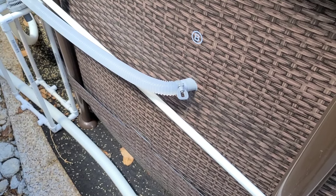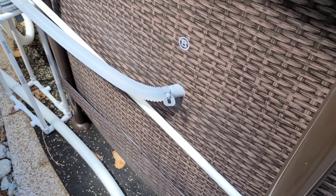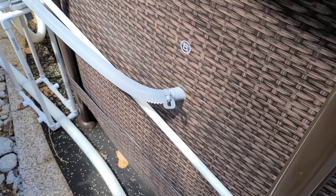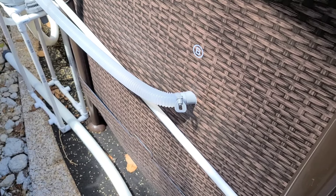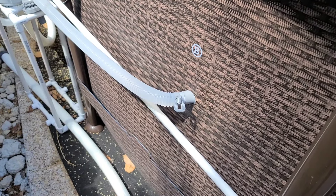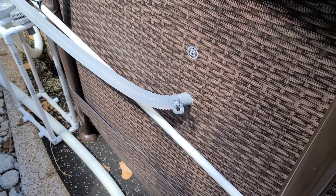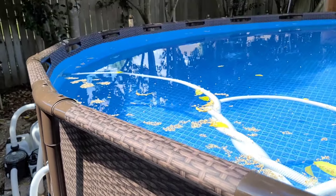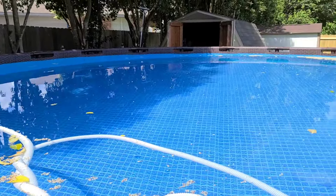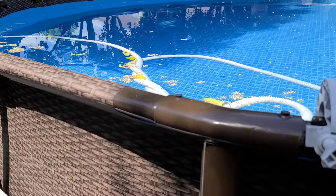Hello everybody. Today I am going to go ahead and upgrade my Intex pump system from one and a quarter inch outlets from the pool to one and a half inch. Just as a reminder if you haven't seen any of my other videos, this is a Best Way pool. It's a 20 by 20 foot by 48 inch round — it's a little bit of a beast.